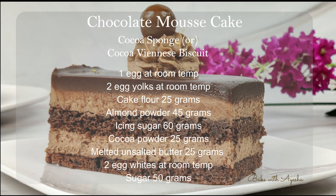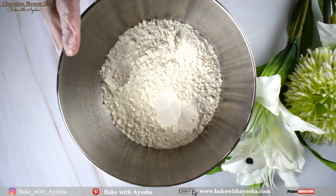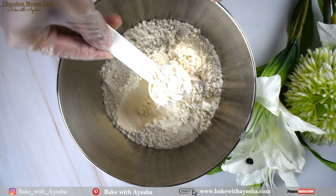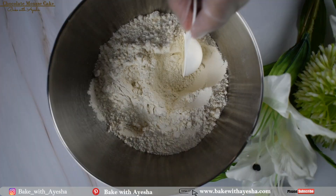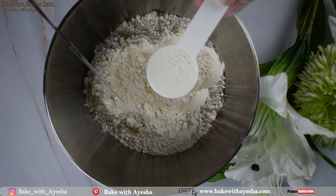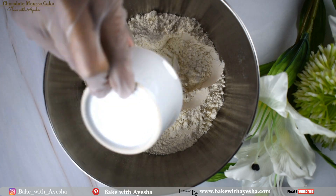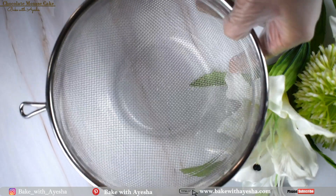Let's make the moist chocolate biscuit sponge. For the sponge we need cake flour, and if you don't have cake flour, that is not a big deal. You can make it very easily — just take one level cup of all-purpose flour, remove two tablespoons of flour, and add two tablespoons of cornstarch to the remaining flour. Mix, sift, and set aside.